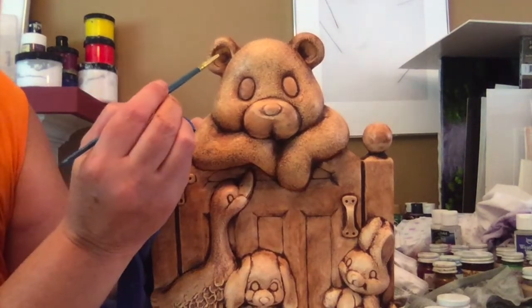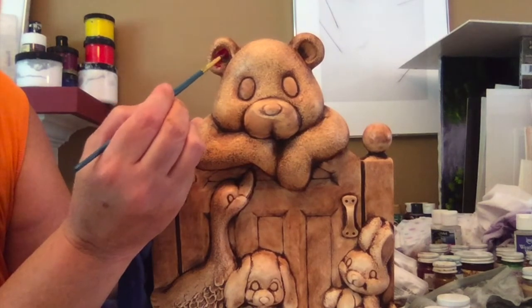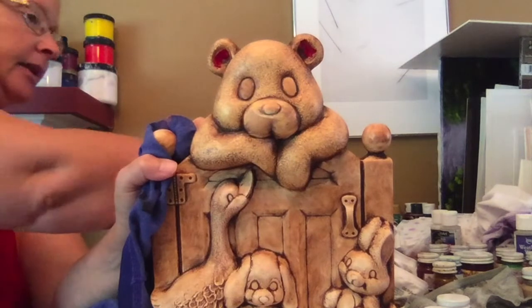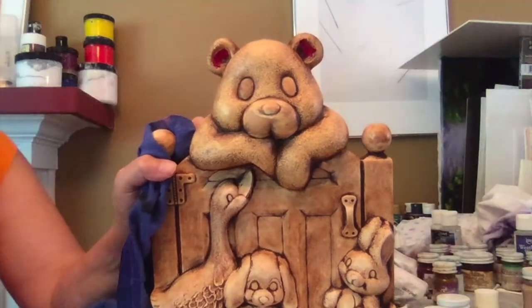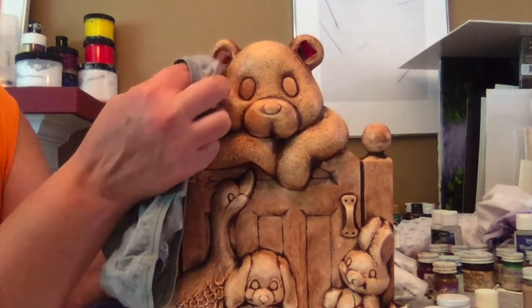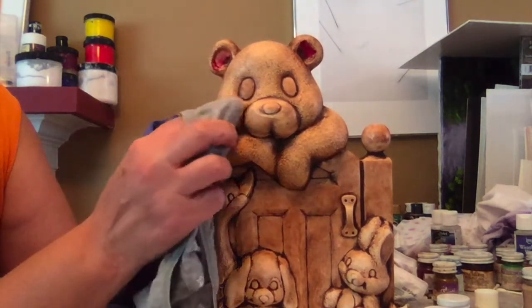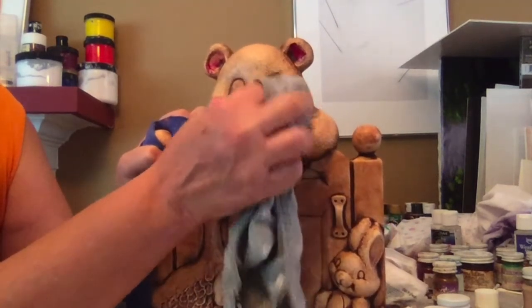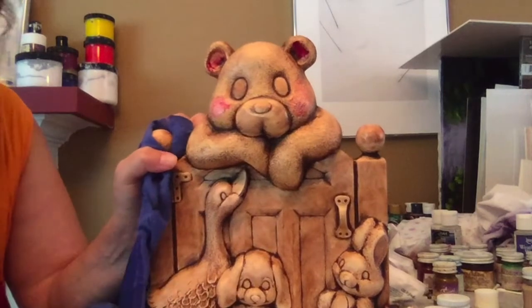Using Kimpo's Prim Rose, paint the inside of the ears. Then take your rag and pull it back. It's going to put some of that color on your rag, and you can use that on the cheeks and rub it in.